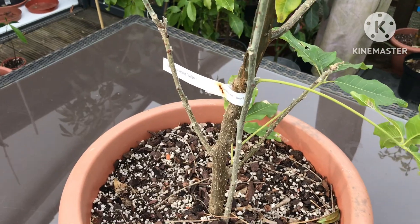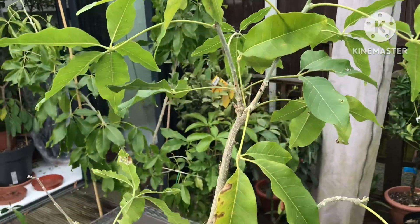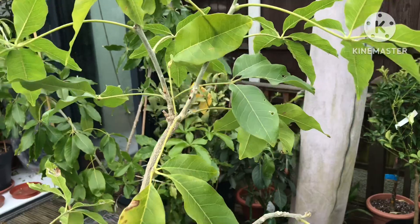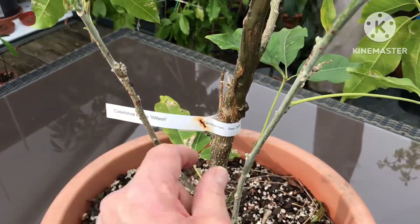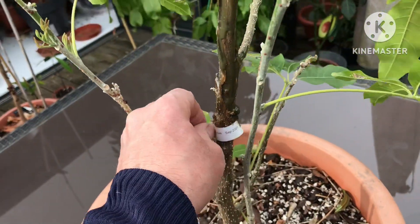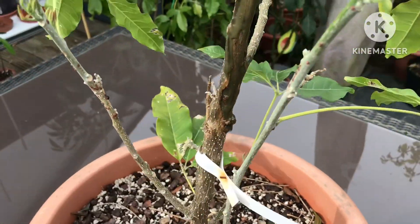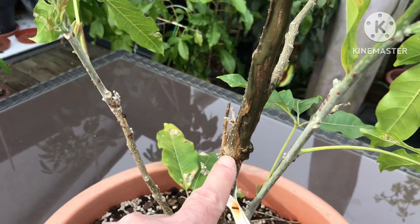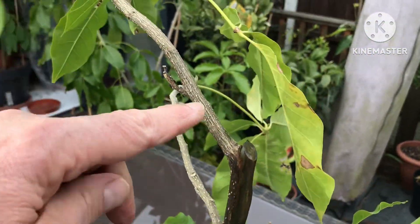This is my white sapote and it's meant to be the Wilson variety, but there are question marks over it because I don't know how Canaries propagate them. I got this one back in September 2021 and presumed it would be a grafted plant. When I got it, I actually thought the whole stem was dead from there to there, although there was a shoot coming out here.